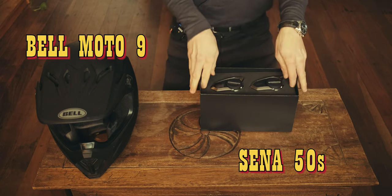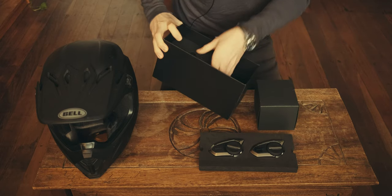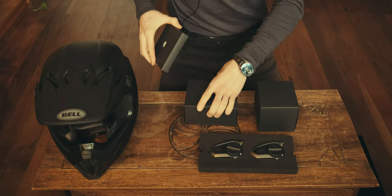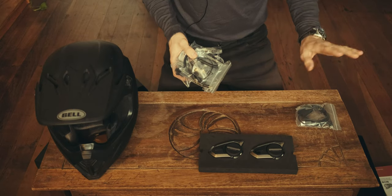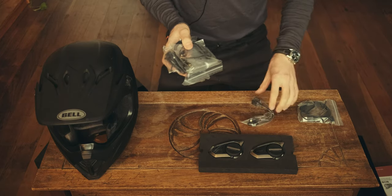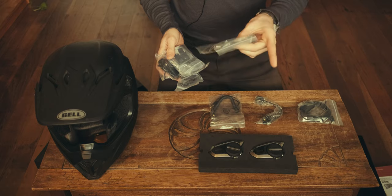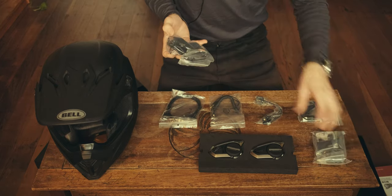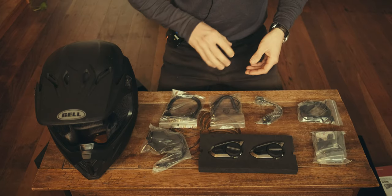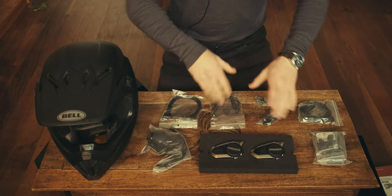Senna 50S dual pack. Here we have the devices, and underneath we have more goodies. Each of these boxes contains all the wiring and speakers you need to set up two helmets with the system. The new charger with wireless module automatically updates the firmware as the device is charging. We've got a microphone, an auxiliary cable, another USB-C charger, the 3M mount, the main unit that sticks to the side of the helmet, speakers, and the boom arm for the microphone. You get all of this times two because we've got the dual pack here.